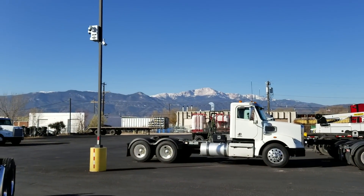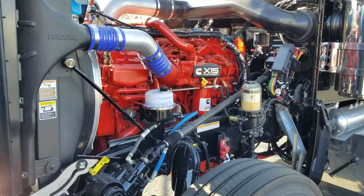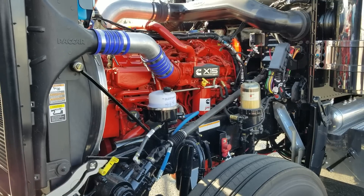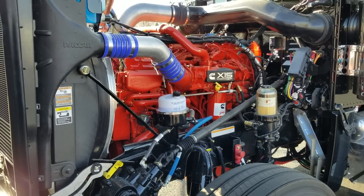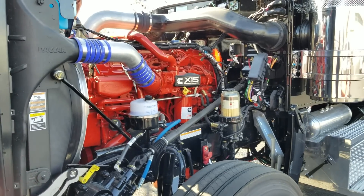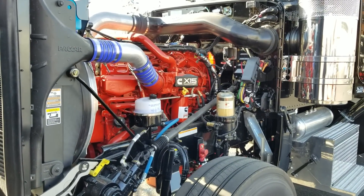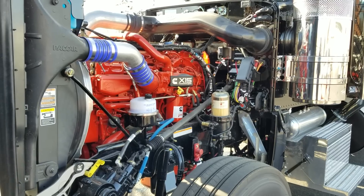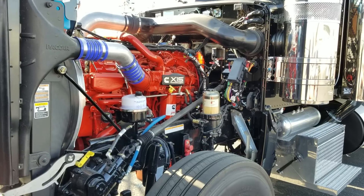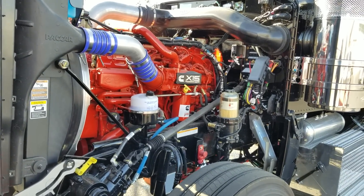We live at the foot of Pikes Peak in Colorado Springs. I just got off the phone with my Cummins rep to get clarification — somebody told me that a 605-horse Cummins will derate down to a 565 when you go above a certain elevation, and that is not the case. What happens is, since the air is less dense, the turbo will have a tendency to overspeed, so the engine will compensate by derating the horsepower a little bit to keep the turbo from overspeeding and creating damage.